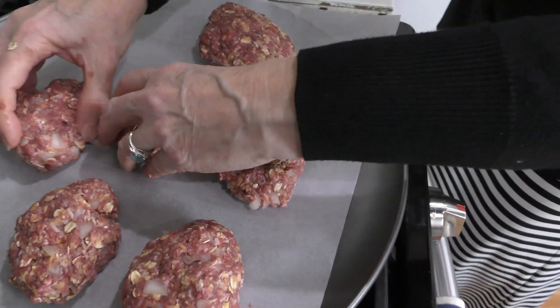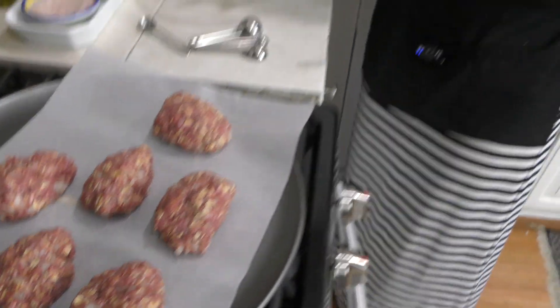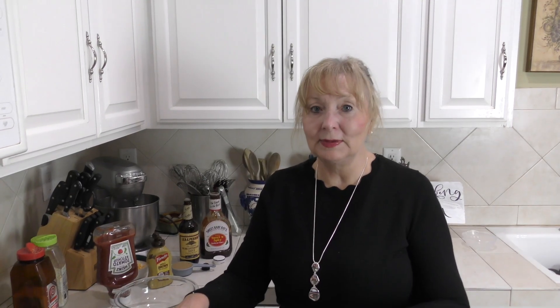Here they all are, ready to go. After I wash my hands I'll show you how to make the sauce. This took less than five minutes to make — just the little mini meatloaves.